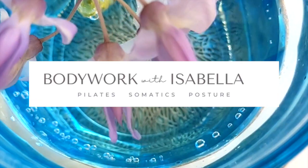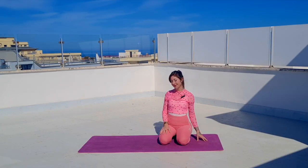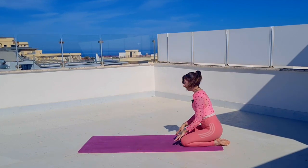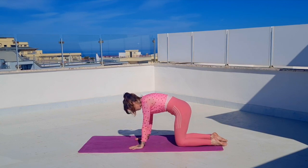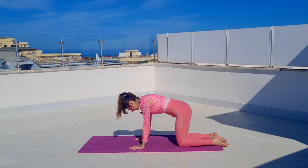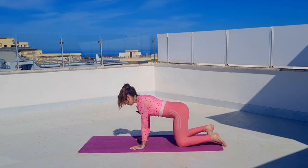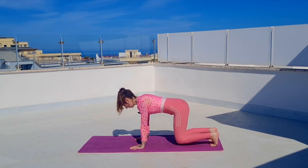For a quick warm-up: on your exhale you'll curve your back, on your inhale you straighten. Two more times — exhale curve, inhale straighten or arch, exhale curve. Inhale straighten, tuck your toes, draw your navel to your spine and hover your knees off the mat.